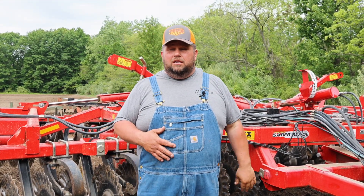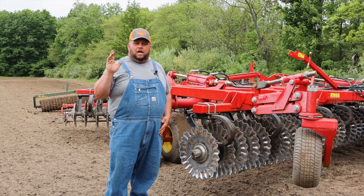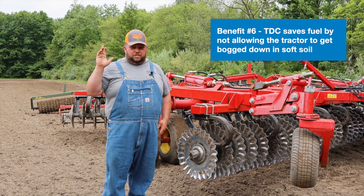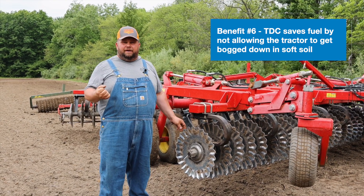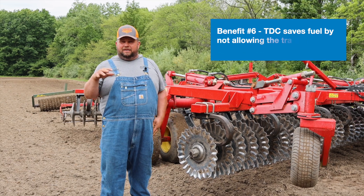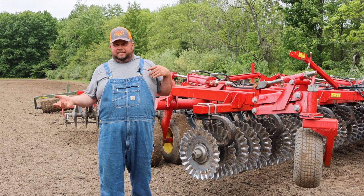The tillage depth control is easy to move from one tool to the next, so you don't necessarily have to have multiple units for each tillage tool. There are definitely fuel savings because the tool's not going deep in that sand and working the tractor hard. We figured about 10 to 12 percent less fuel burn running the TDC versus not running it.